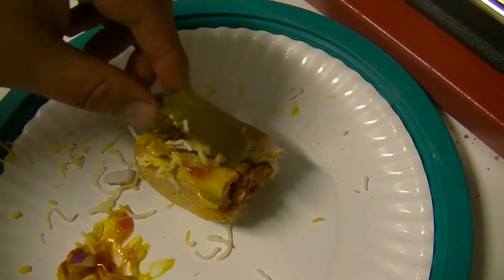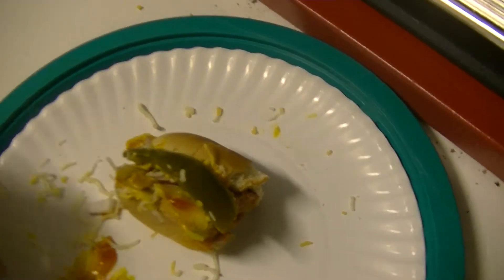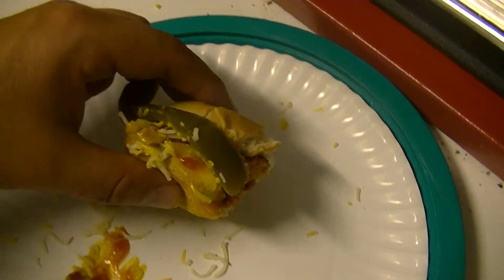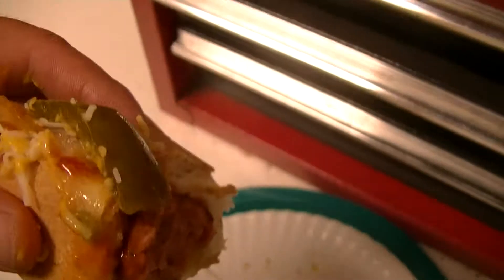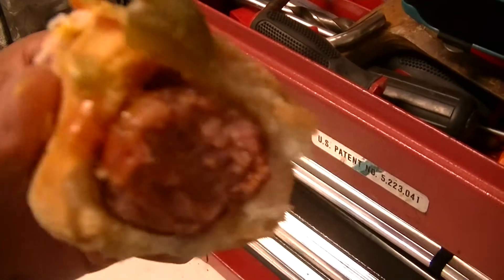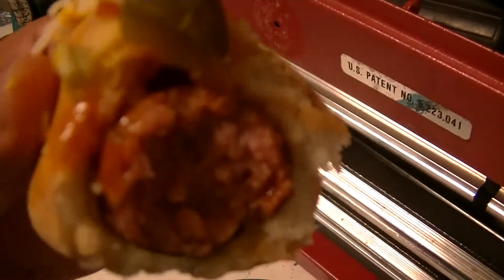Mm-hmm. Especially when you do it up the way you like. Alright everyone, I think on the hot dog scale I'm going to have to give these an 8.5. These are solid, delicious, and definitely going to be my go-to's from now on when I'm looking for a hot dog.